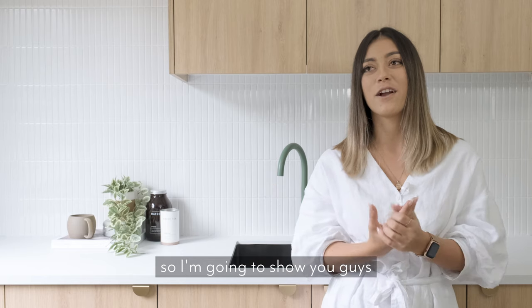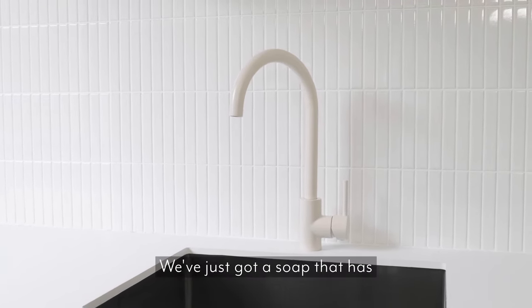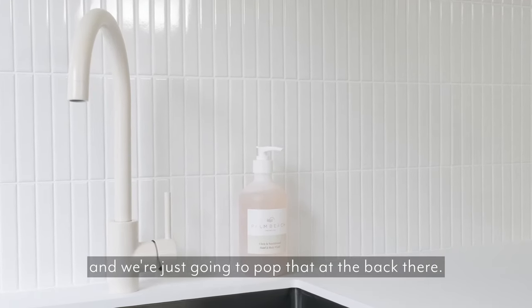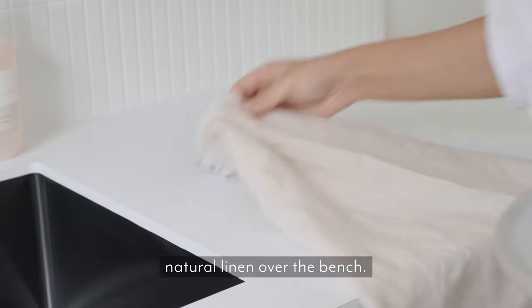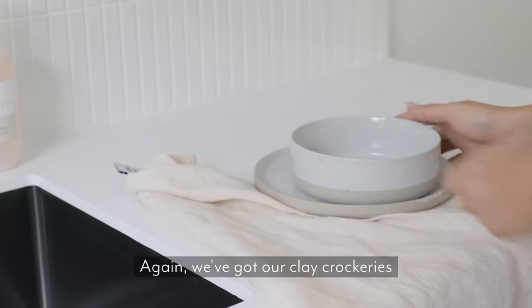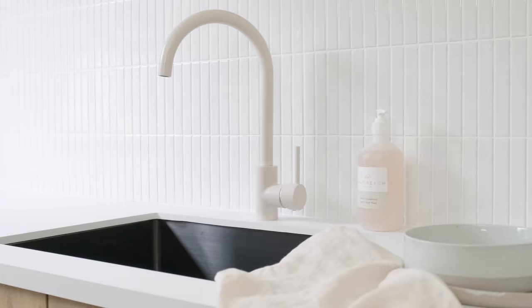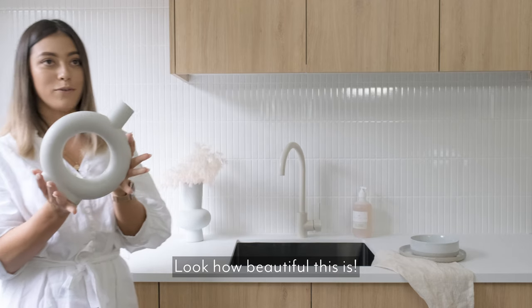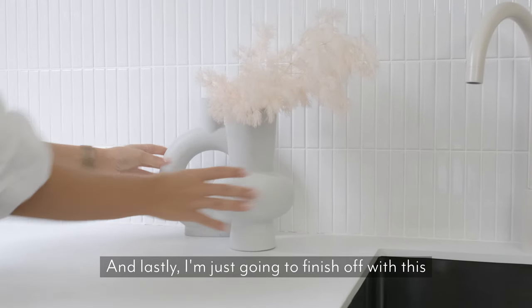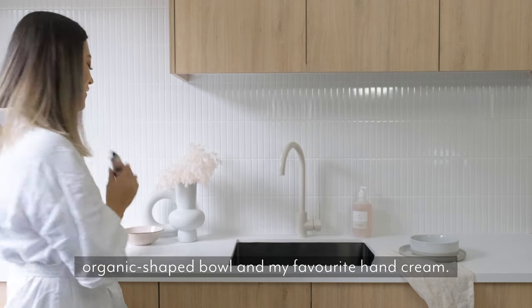Because I'm a sucker for neutrals, my favourite is the Almond, so I'm going to show you guys how I would style that one. We've just got a soap that has a little bit of a pink tinge in it, and we're just going to pop that at the back there. We're going to place a natural linen over the bench. We've got our crockery that works really well with the neutral tones. And lastly, I'm just going to finish off with this organic shaped bowl and my favourite hand cream.